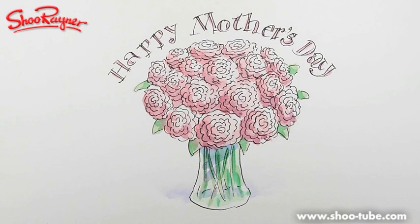Hi there and welcome to the Shoe Rainer Drawing Channel. Today I'm going to show you how to do this pretty little kind of — well you can put it on a greeting card or something — but anyway it's for Mother's Day, so let's not talk about it, let's just do it.